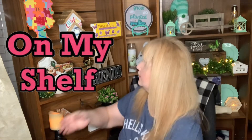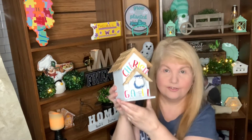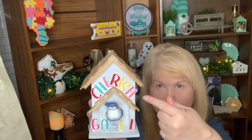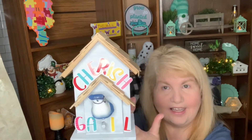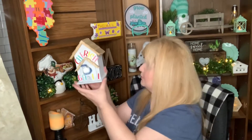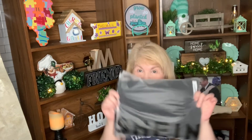Before I get to that, I want to show you I fixed up the little house for Gail from Patricia's Dollar Tree Hauls and More. I put 'cherish' at the top because Gail loves the word cherish, and I put her name at the bottom, and then I put a little bird inside the little house. So that's going to be for Gail.